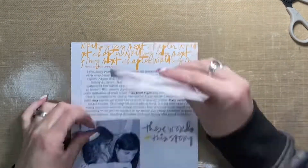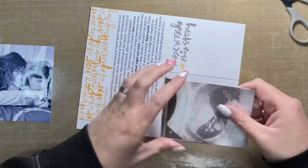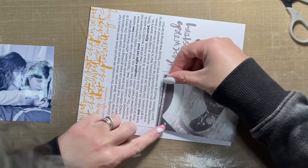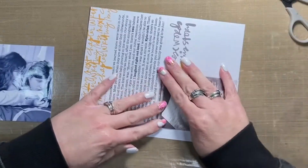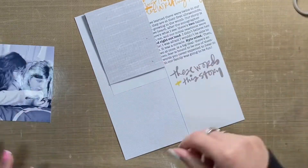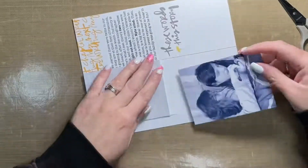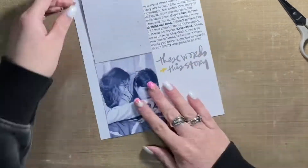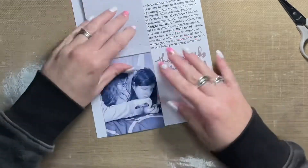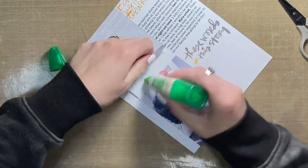I just folded it over, and it is going to be attached behind the first photo I added to the layout base, which is a more recent picture of the twins from last September. Once I have that adhered, I'll put the original 3x4 photo back down onto the layout. As you can see, it is layered next to a 3x4 journal card that says 'these words in this story,' which I thought would work really well for this particular story.